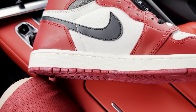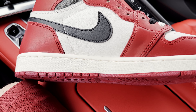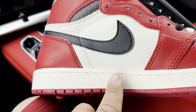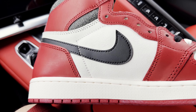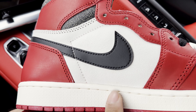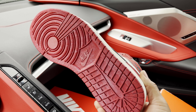Moving down to your midsole, it is a slightly tinted off-white — a sail color. It's just slightly more tinted than the side panels, which are more of a true white. Moving down into the midsole, that's a light sail colorway.